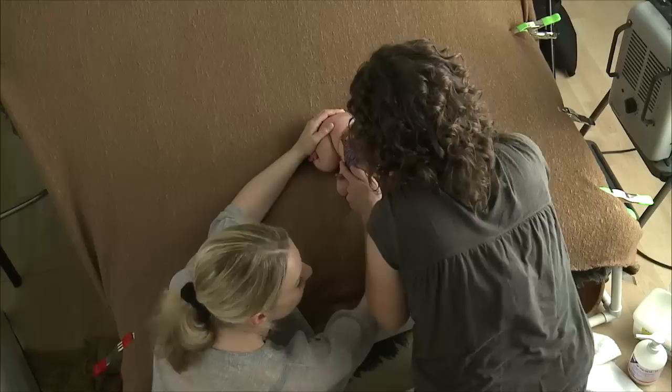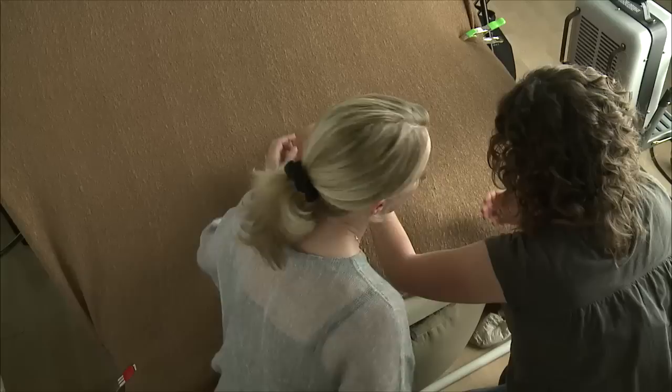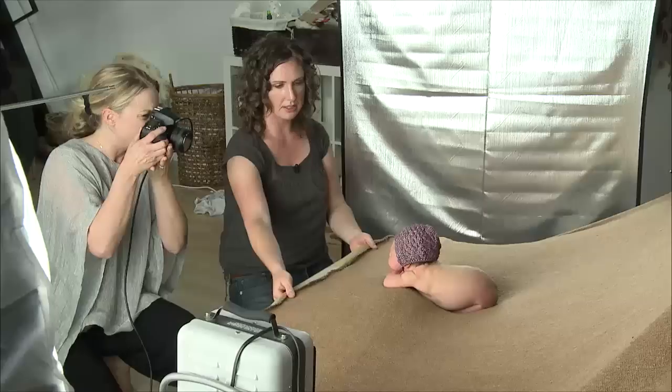This baby is a dream baby — not usually this easy, guys. I'm kind of hoping I get a harder baby so we can show you what it's really like. She is so cute. Let me just shoot this so we get it. This is a lot safer than that composite that a lot of people want to do with the chin up.